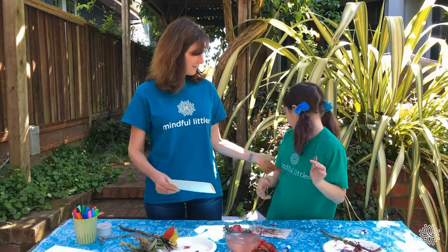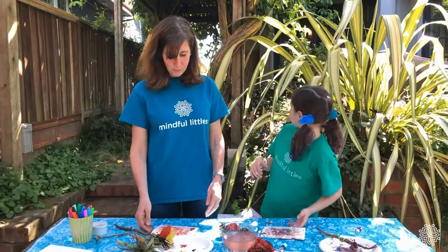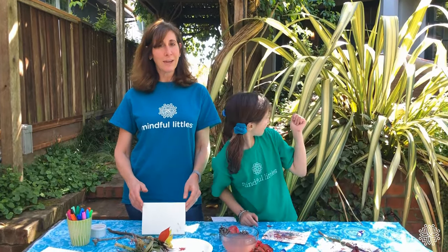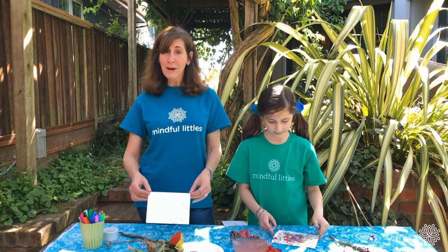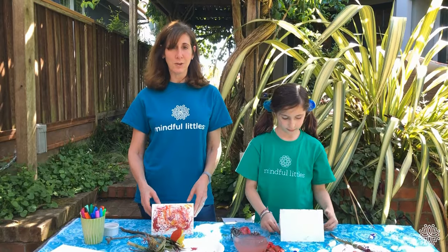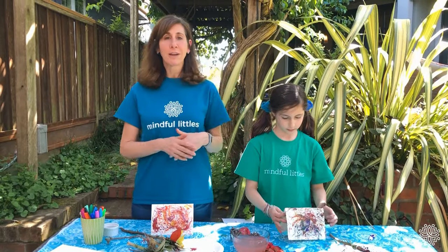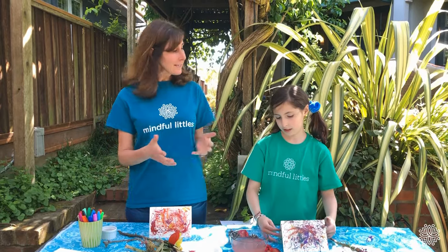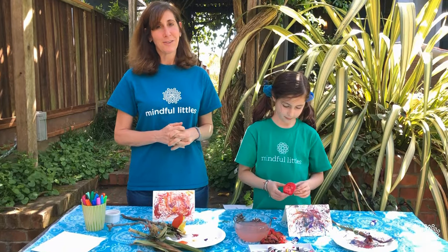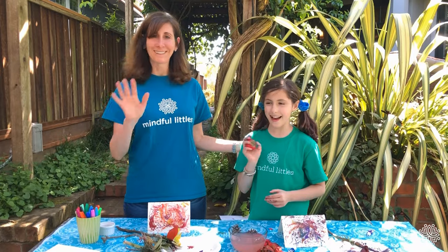That was really fun! Was that fun, Lila? Yeah, it was a cool project — an outdoor project and an art project. Thanks so much for joining us. If you're interested in more projects like this, follow us on Instagram at MindfulLittles, or check out our website MindfulLittles.org. We have a lot of other mindfulness projects, kindness projects, and activities for Littles. Thanks so much for being with us! Bye!